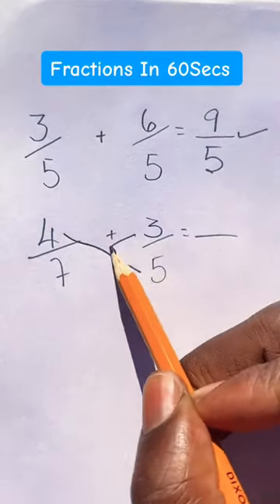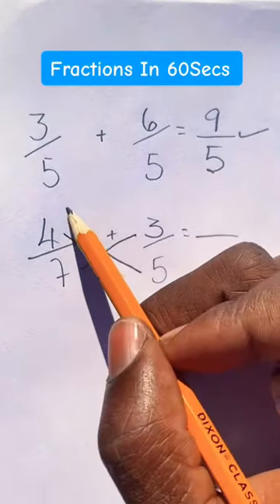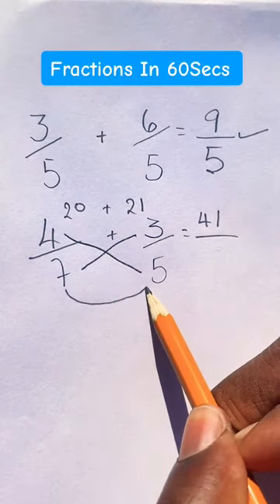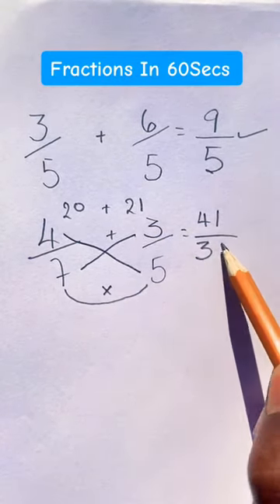However, when the denominators are different, we can use the butterfly method. We say 4 times 5 is 20, plus 3 times 7 is 21, which equals 41, and we say 7 times 5 is 35.